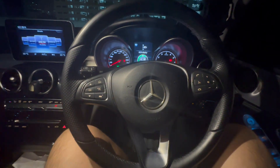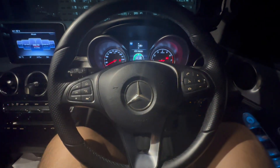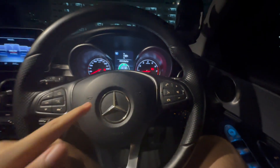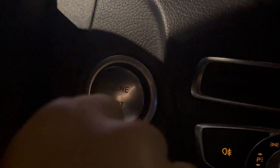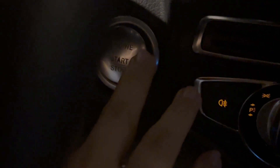Let me show you a couple more differences between the facelifted and non-facelifted versions. One difference is the steering wheel — the facelifted version has a different flat-bottom steering wheel. Another change for the facelifted version is the start/stop button. On this non-facelifted model, if you remove the cover over the button, you can actually insert a key to manually start the car if the start/stop button isn't working. The facelifted version changed this completely.